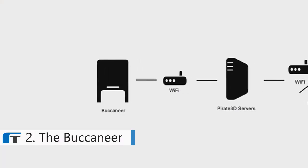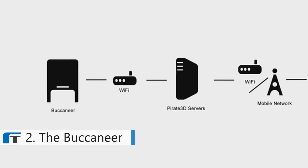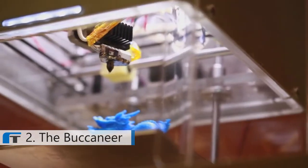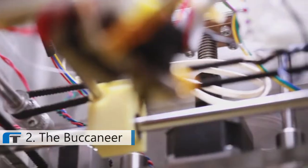Your printer will connect wirelessly to our library via your Apple or Android device. Just choose whatever you like to print, press print and watch it go.